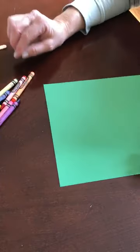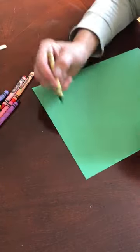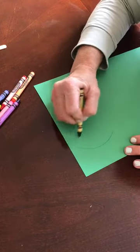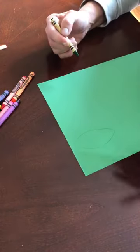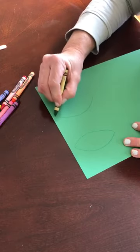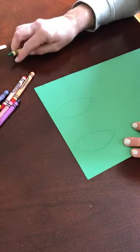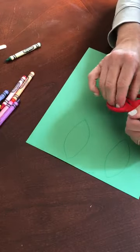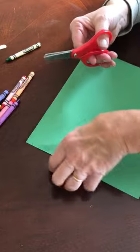If you have green paper, that would be perfect to make a leaf for my stem. I'm just gonna do a curve this way and a curve that way. I think I might want two leaves — curve this way, curve that way. Then I'm getting my scissors, thumb in the small hole, thumbs up, and I'm gonna cut out my leaves.